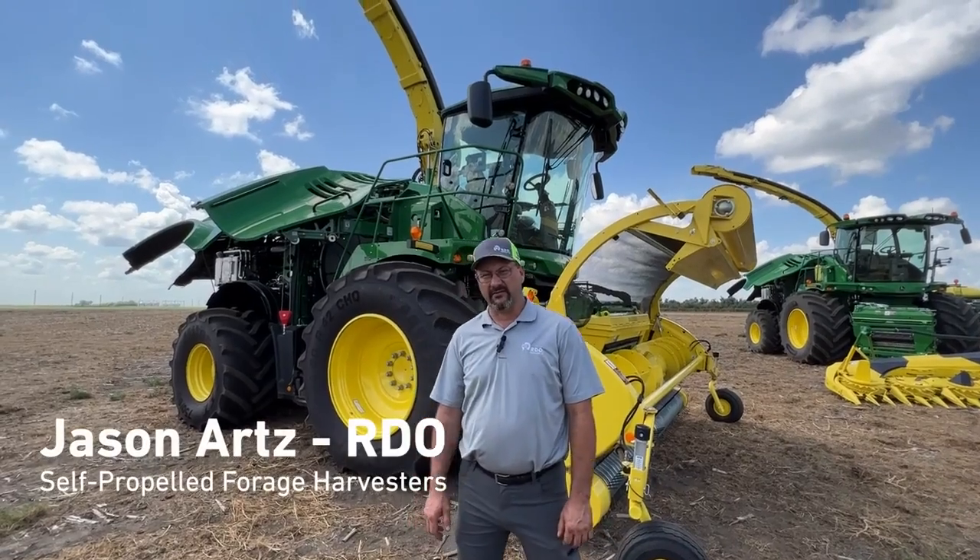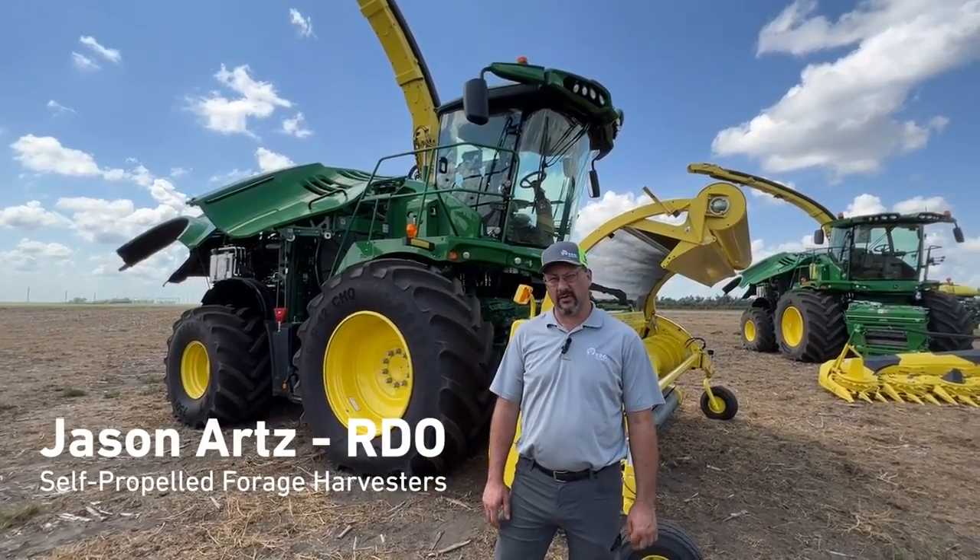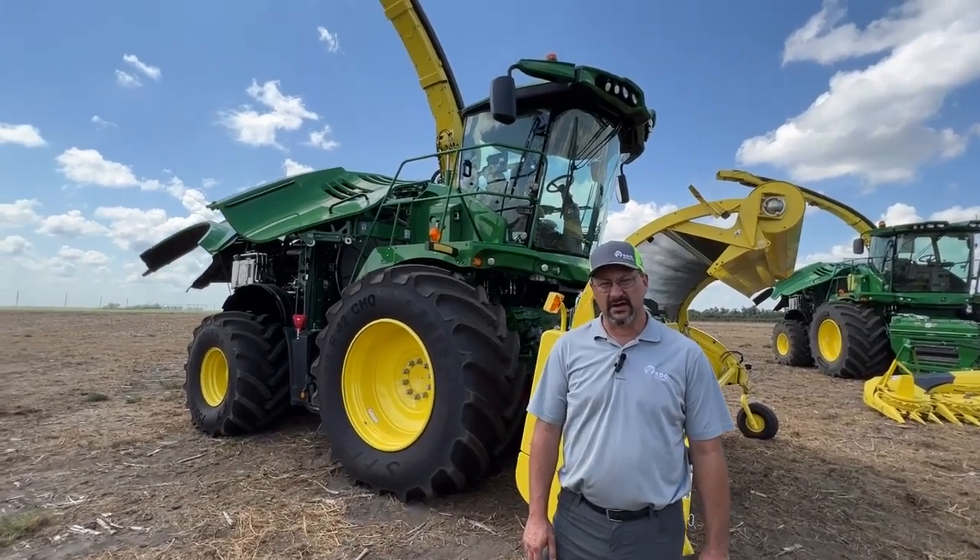I'm Jason Arts. I'm product manager for the self-propelled forage harvesters for Midwest Ag for RDO Equipment Company. I'm based out of the Aberdeen location.